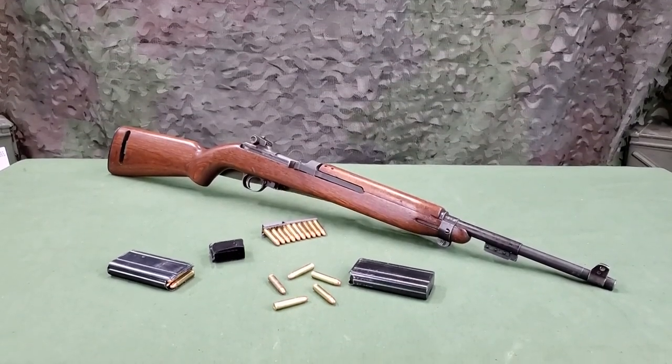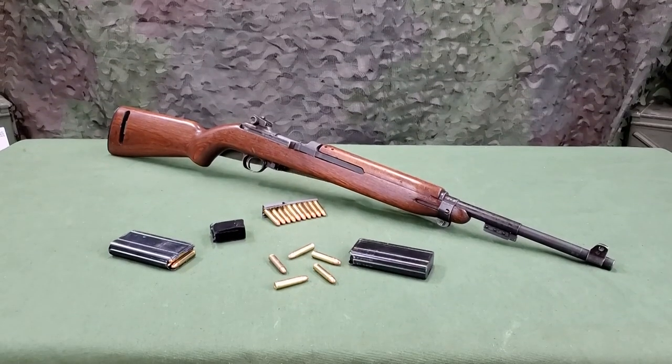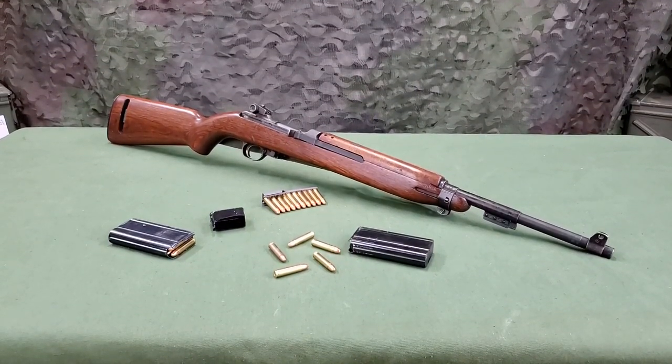The M1 carbine is loaded with a detachable magazine. It can however be operated as a single loader.